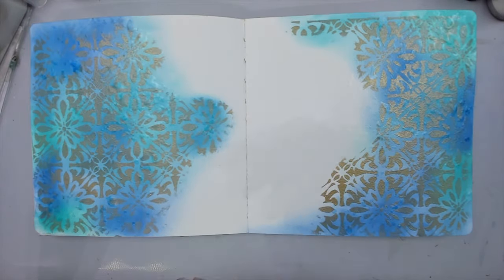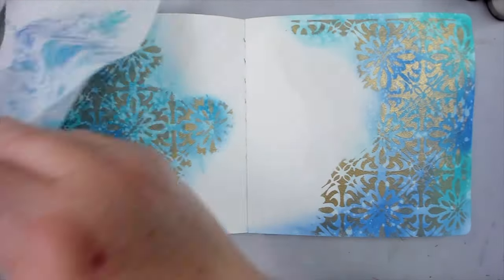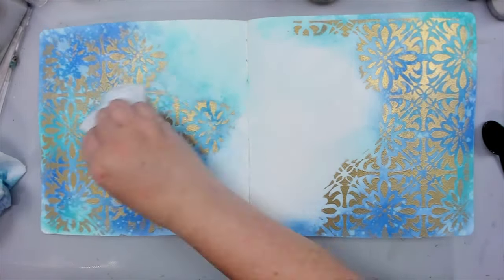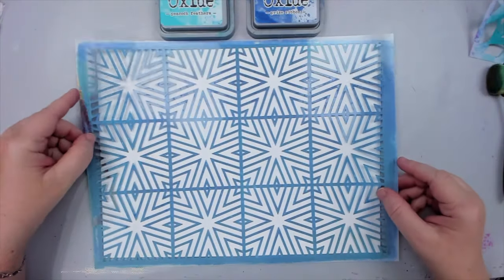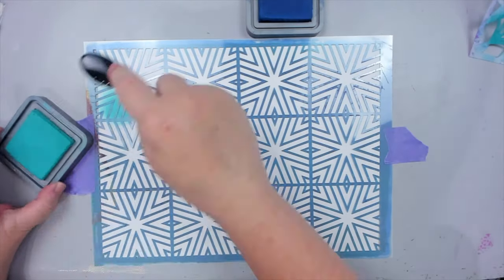To make the background more interesting, I sprinkle some water over the oxide inks because I love that effect. Then I wipe off the excess ink from the gold, which makes it look more shiny. You might be thinking that a large stencil is way too big for card making, but in reality a big stencil is one of the best solutions for making cards, especially if you're making more than one card. Take for example my Starburst Tile stencil.